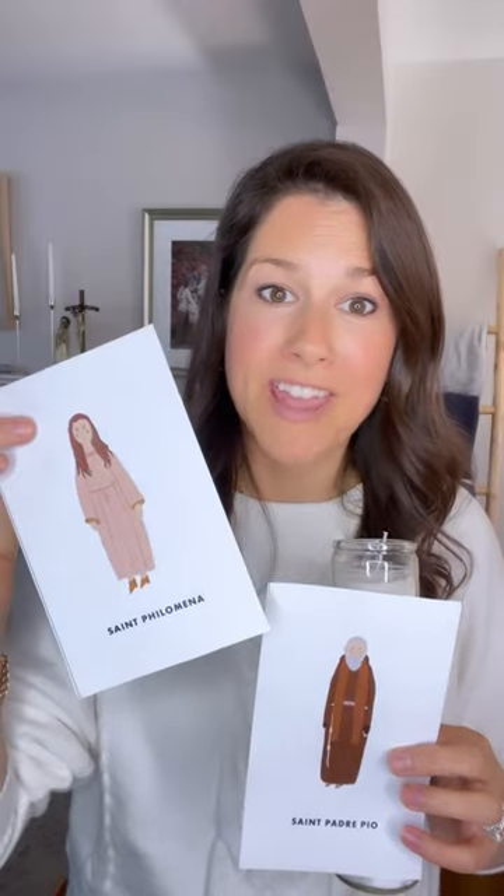Of course some yummy treats, free printables for my candles, free cupcake toppers, and of course lots of saint books to read for our All Saints Day party.